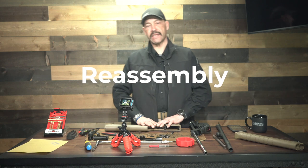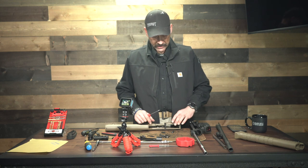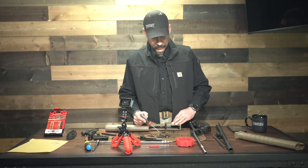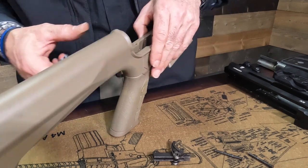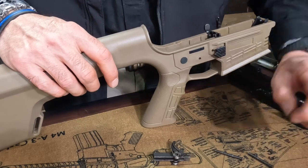You have to put the safety in before you can put the trigger control group in, because it won't go in past the trigger control group if you've put the trigger in first. So there are six pieces to be concerned with: the little spring, the little ball bearing, the little screw with a point on the bottom, the safety block itself, the selector switch, and the little screw that holds the selector switch in place. There's a notch on top of the safety where that ball bearing rides and acts as your detent. It has a flange on it, so it has to go in one direction — from the right of the gun in — and we want that notch up to accept that ball bearing.